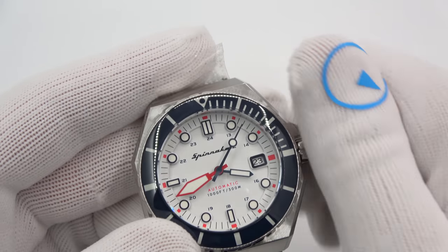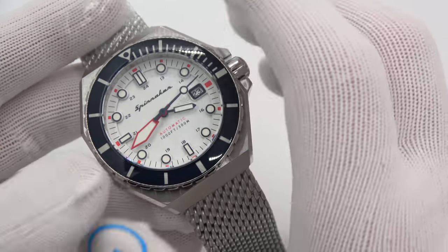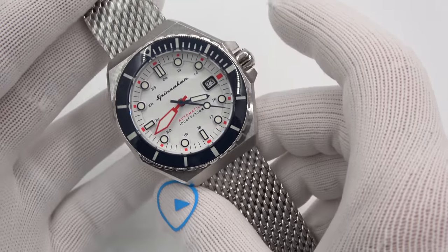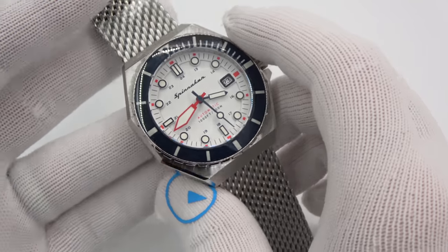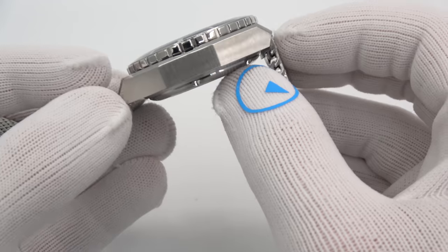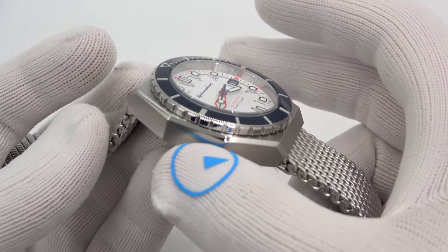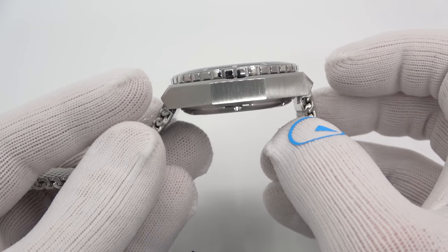We've got 300 meters of water resistance, as you can see plainly on the dial, or 1,000 feet. The size is 44 millimeters — sorry, smaller-wristed people, not for you. Technically diameter is for a circle, but this is more of a 70s-inspired design, almost like an octagon — 44 millimeters across, 16mm thick. Very generous on the tip to tip at 47.5mm, so it's going to wear quite well, not like the 44mm size would suggest. Like the bottle cap and some others, the watch really lacks lugs — the bracelet slips into the case.